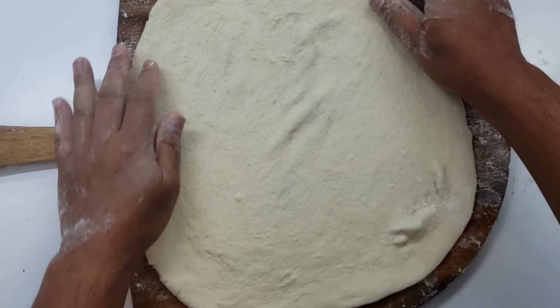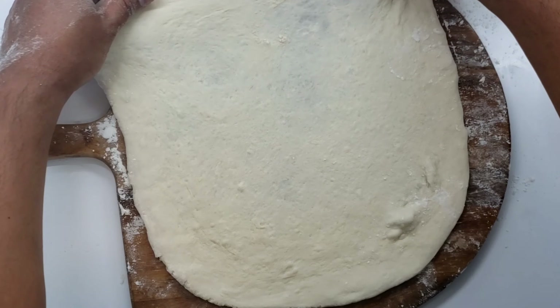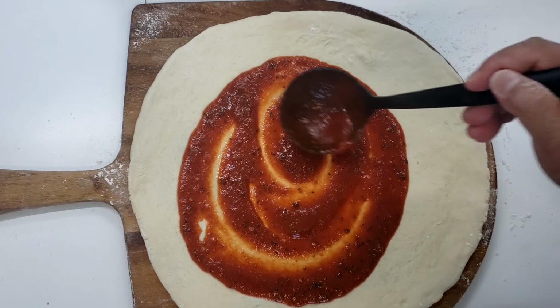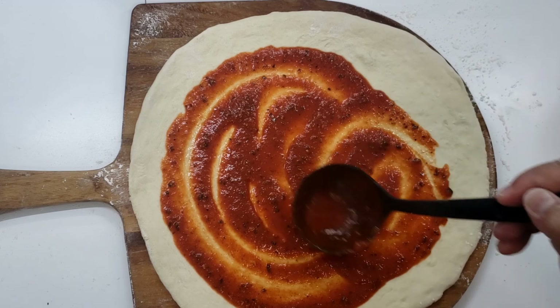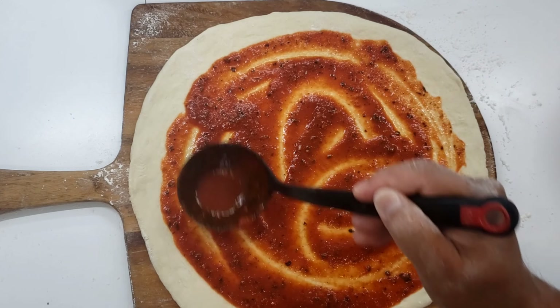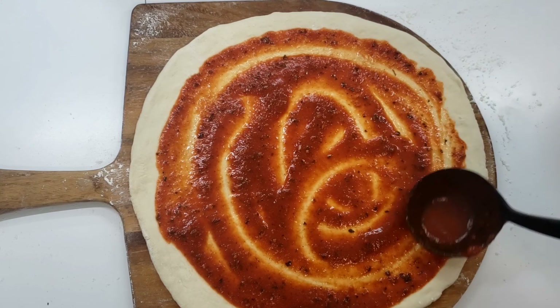Now when you're stretching pizza dough, make sure that everything is floured — your peel is floured, the bottom of your crust is floured — because the last thing you want is for your pizza to stick when you're trying to slide it into the oven. And when saucing the pizza, I'm using a three ounce ladle. That's more than enough sauce for this size pie.